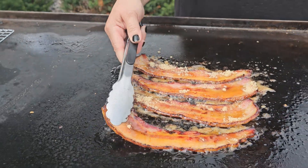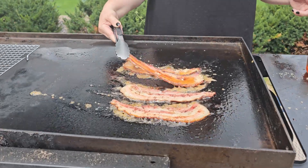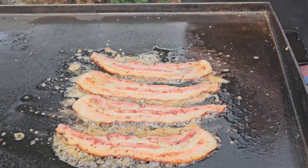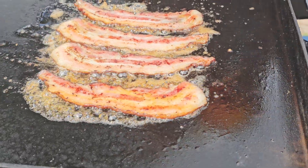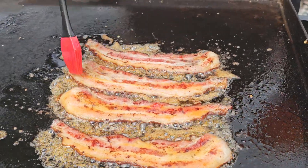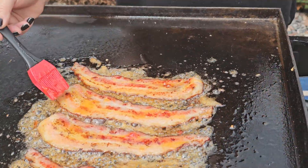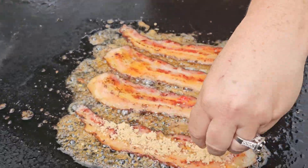So we're going to go ahead and give that a flip, and we're going to coat that other side. Now we're going to do that sweet Thai chili sauce again on here. You can kind of see that brown sugar is baking in on that other side. It smells amazing. Now we're going to get a little bit more brown sugar on this side.